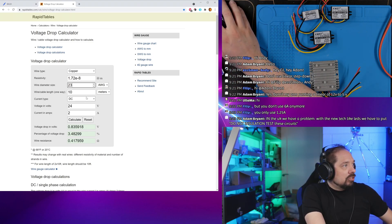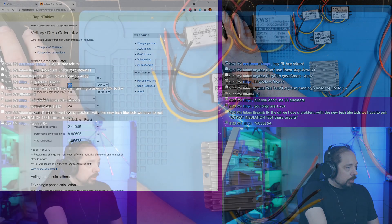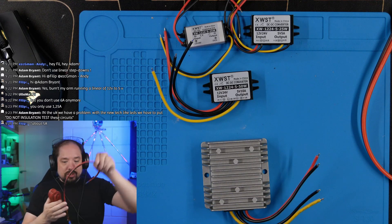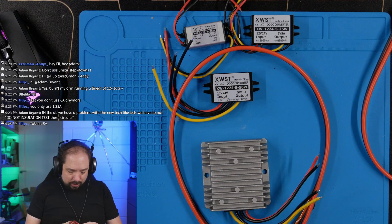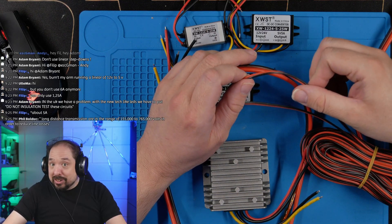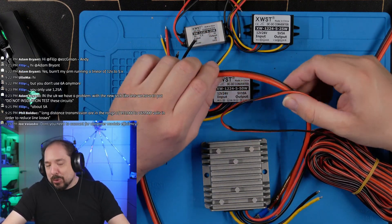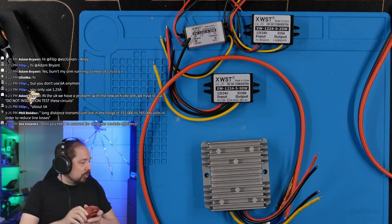With that correction, we could probably run 22-gauge wire at 24V with only 2 amps and see very little drop — maybe 3–4%. So instead of running 10 meters of thick 18-gauge cable, we could run 10 meters of much thinner 22-gauge cable and still get a better result. The thinner cable is more expensive per meter, but there's the added expense of the converters to factor in.